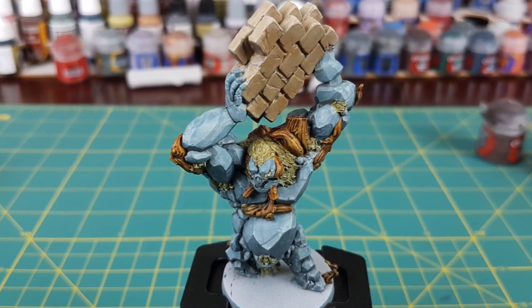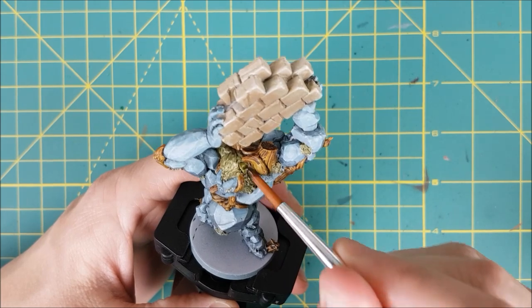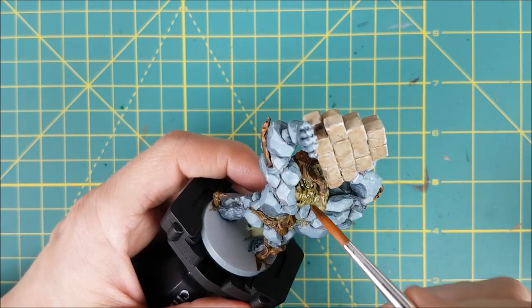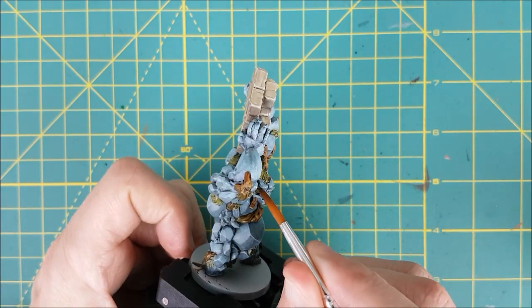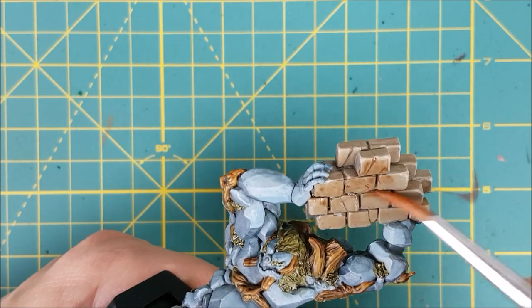Now that the brick wall is done, I'm going to be adding shade to all the parts of the miniature that haven't received it yet. I'm going to start off using Athonian Camo Shade on all of the moss. Now I'm switching to Agrax Earthshade, and this is going over the entirety of the brick wall.